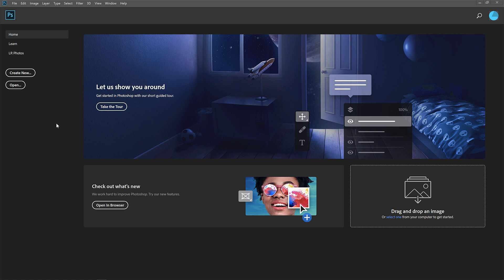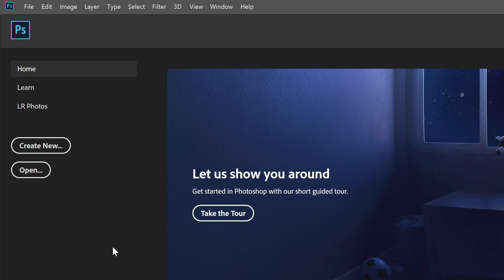We'll start by creating a new Photoshop document. When you launch Photoshop CC without opening an image, you're taken to the Home screen. To create a new document from the Home screen, click the Create New button. Or if you're not on the Home screen, you can go up to the File menu in the Menu bar and choose New.